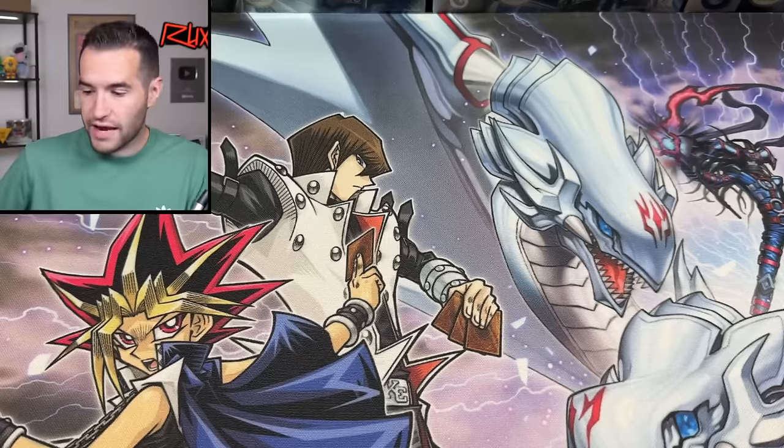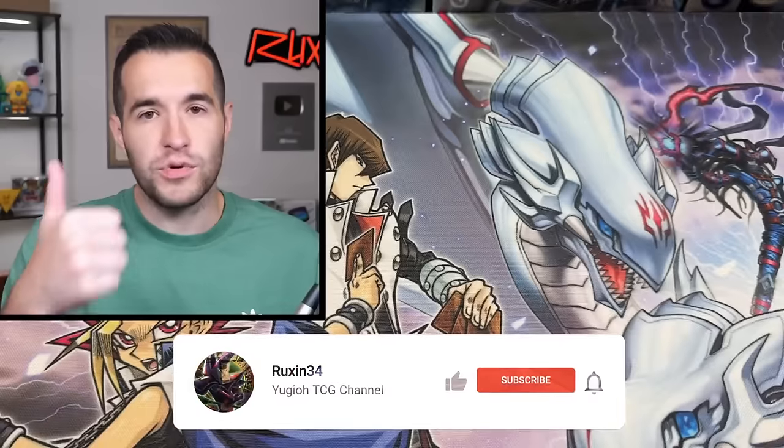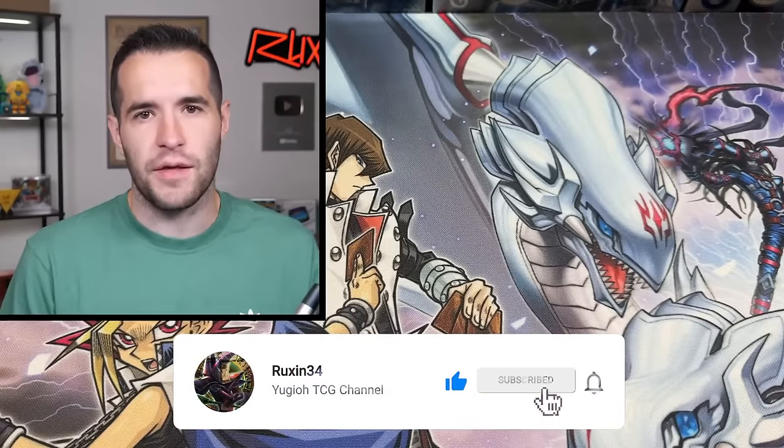All right, there were a couple things in that package. Let's do our giveaway first. We are giving away these three Korean Yu-Gi-Oh packs. All you have to do is like the video, be subscribed, turn on notifications, and let me know down below what you think about this collection.